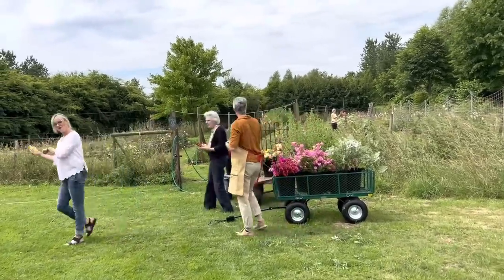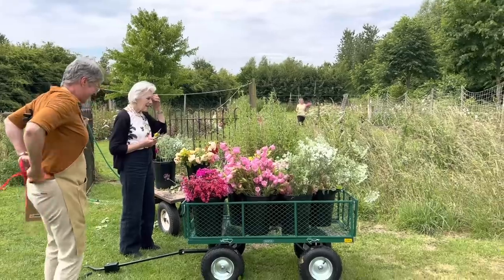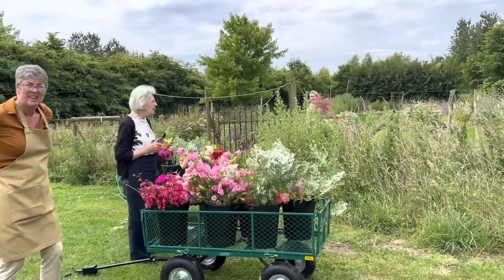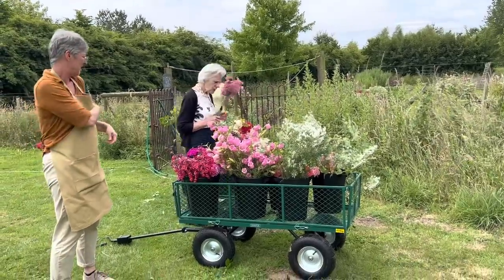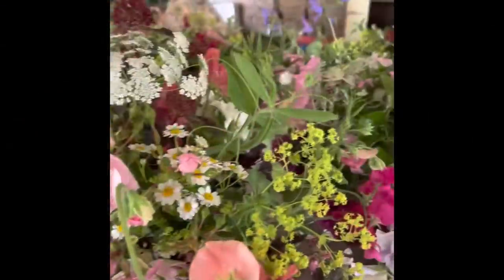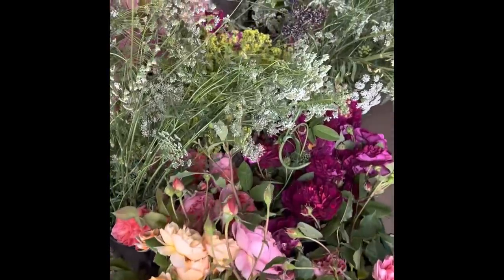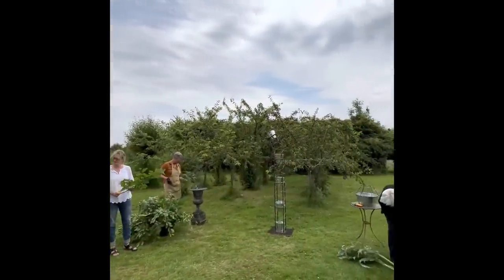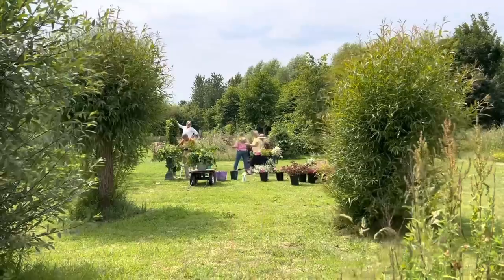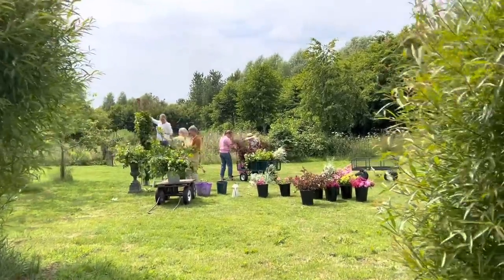We've got all the foliage and this is going to do the arch, plus all the leftovers from yesterday. I think I'd like a tiny bit of smoke — go and get some smoke. It's really nice to see people having a lovely time in the sunshine. They've got very fast at cutting this morning and it's all coming together — I'll show you at the end.